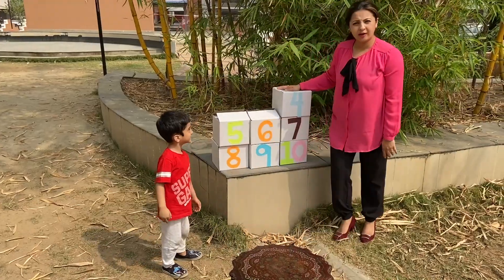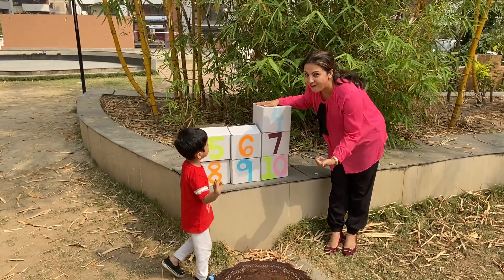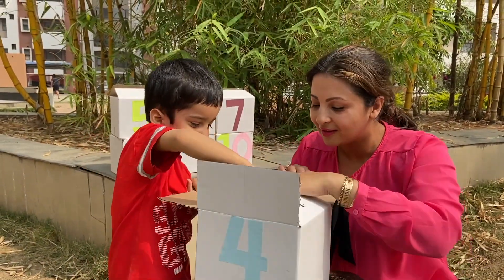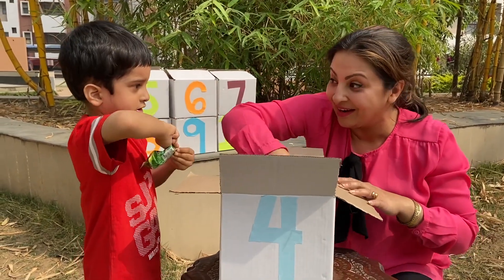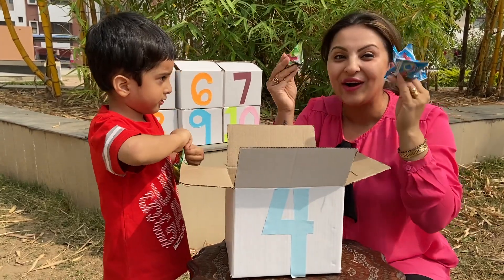Okay friends, after three comes four. Four — open it! Hey, there are four ring pops! It's awesome!